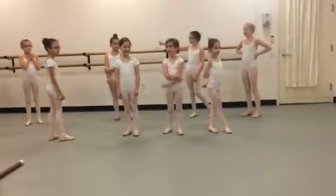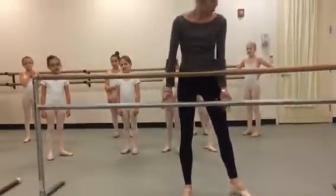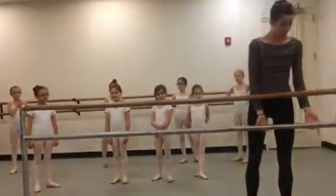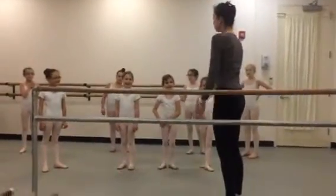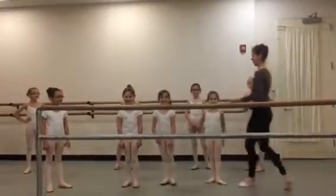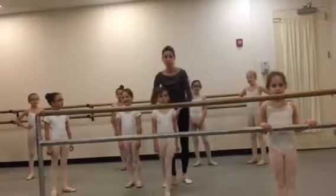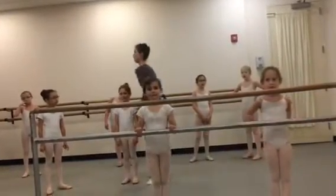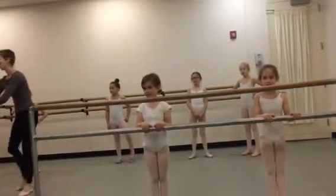Hi parents. In case you don't know me, I'm Miss Natalia. I teach level A exclusively, and also being C and D. It's fun though — I get to see them grow up. There are two children now in level D that I taught from their very first ballet class ever. I saw them do their first double pirouettes on point, and it's so exciting.